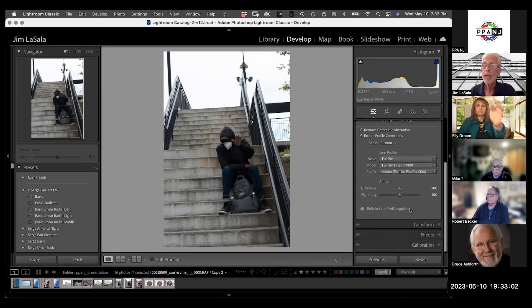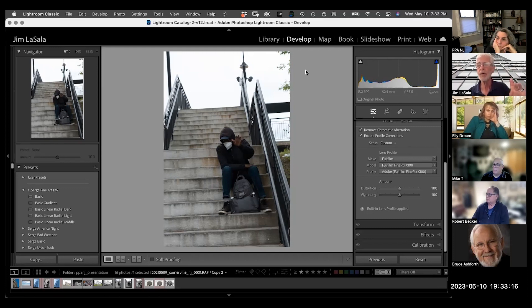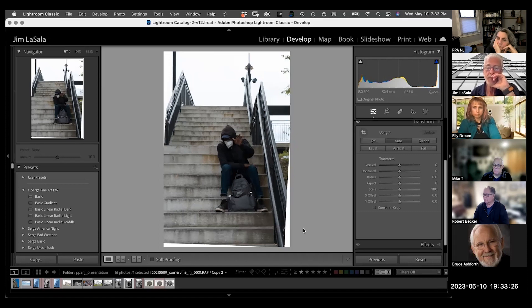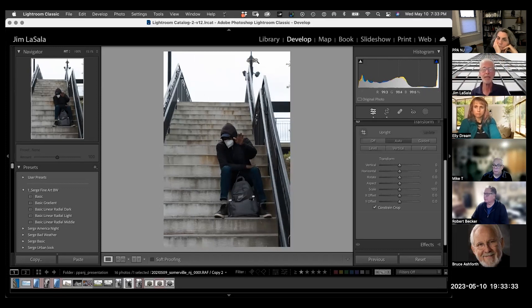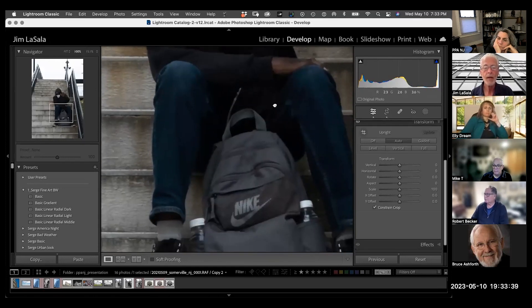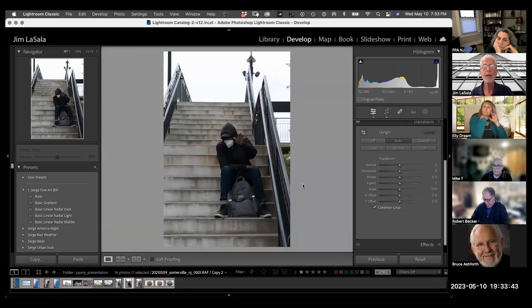My new cameras are all checked in there already. The next thing I would do is go into Transform — if it's a little skewed, I would just try Auto. That straightened it out, but you can see a white line around it, so I just constrain the crop and now at least it's straightened out. Just to show you the new masking features in Lightroom — let's go to this little circle here.